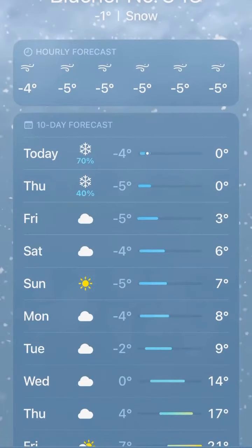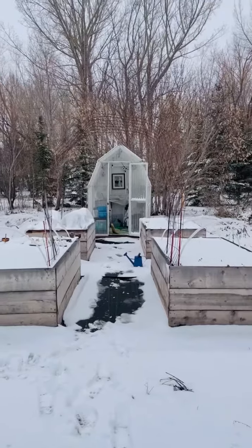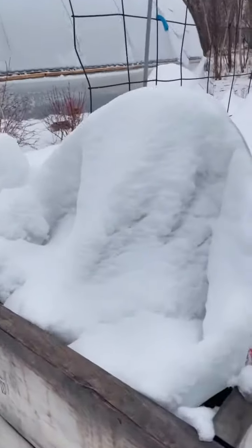Both the forecast and the snow situation have definitely gotten worse since my reel yesterday, so it's time to check the stuff that we left and bring in some reinforcements. First, let's check the stuff underneath the covers.